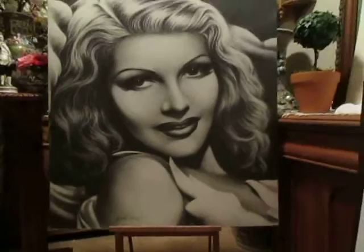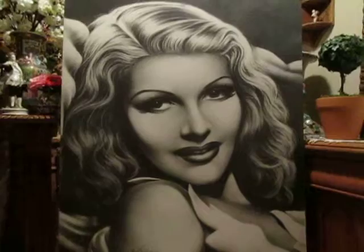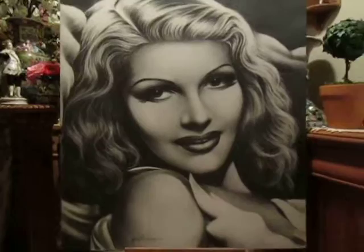Hi everybody, this is a Rita. I cannot get any closer because the big spotlight is up there and this is the only place that she fits — otherwise when I get too close, all you're going to see is glare. But I created this piece...